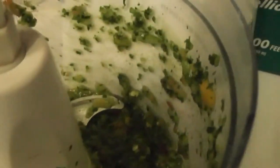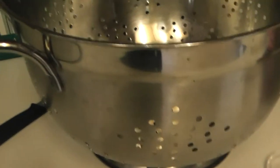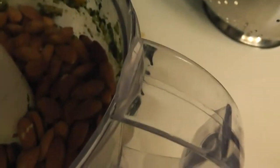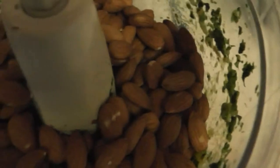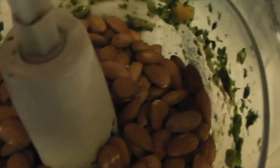I'm leaving about this much in the bottom of the processor and I'm going to add some raw organic almonds. I'll show you what it looks like before I grind it up. I've added the almonds and I'm going to grind them up with what's in here — that'll flavor the almonds and the almonds will become like a meat substitute.